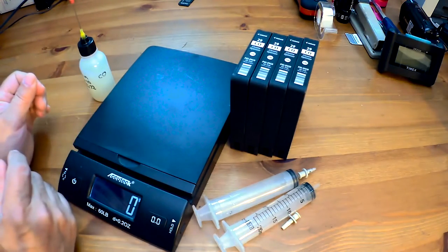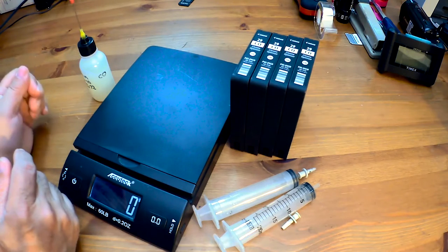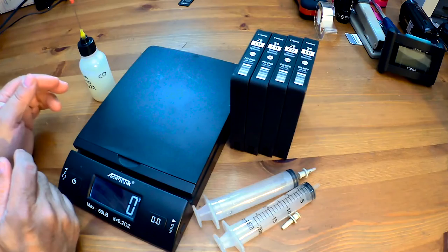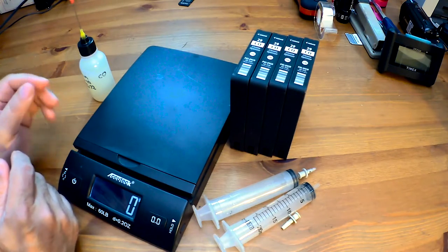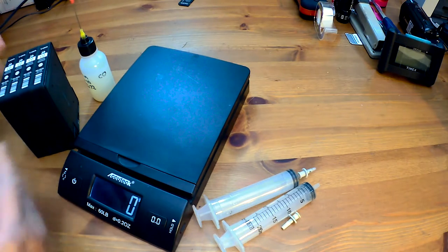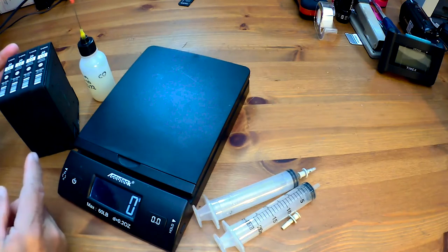I'm going to show you how I aspirate ink from the original PGI 29 cards that are for the Pro 1. These are part of the ones I received in an almost 600-plus unit box of these cards. In order to determine whether there's even any ink in them, other than physically trying to aspirate, you can go ahead and weigh them.